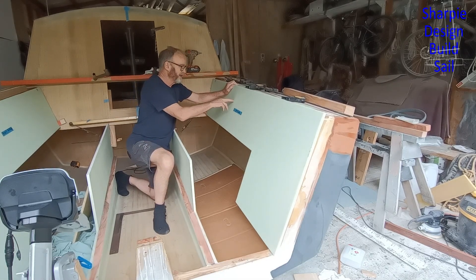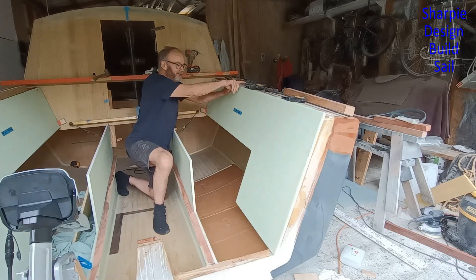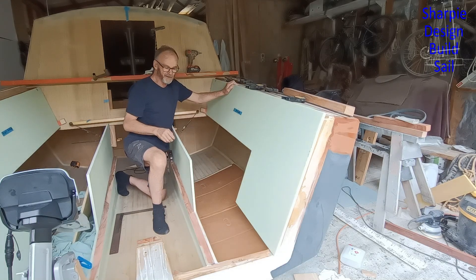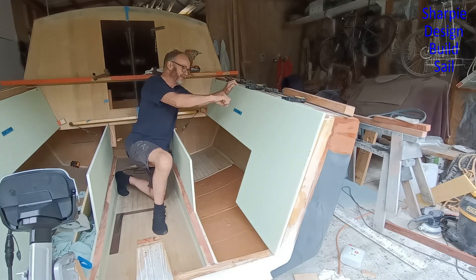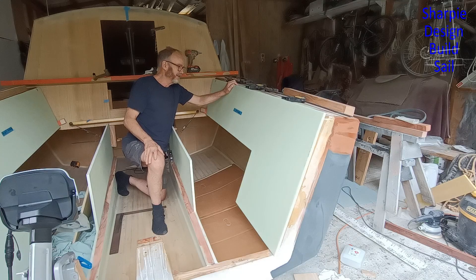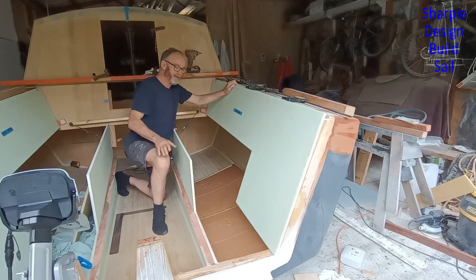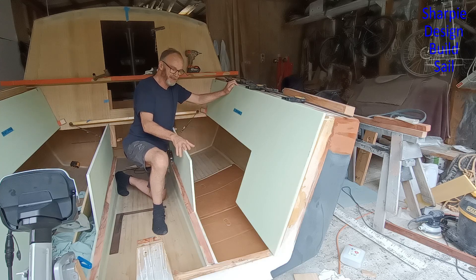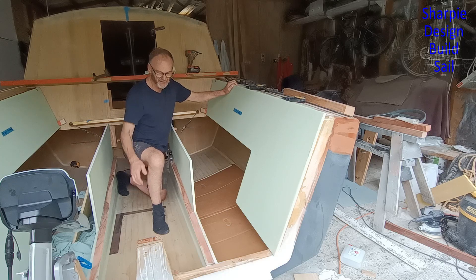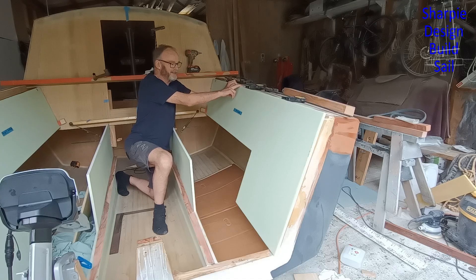I was only going to put two skins on the horizontal surfaces that you might jump on or drop something on, but I might put an extra skin on the sides as well, because potentially when the boat's heeling over if someone falls across that's quite a high impact. I'll get a better idea when the horizontal panels are on because that'll stiffen everything up incredibly. I'll definitely be putting a second skin underneath here.